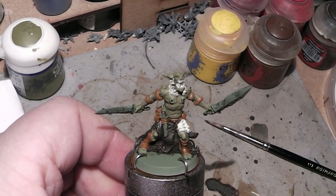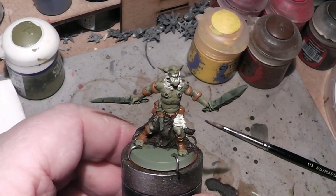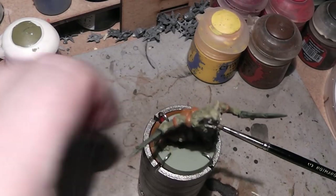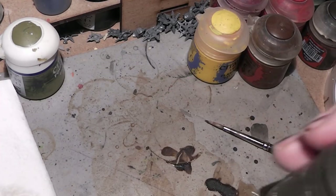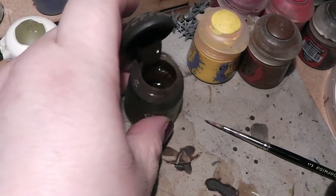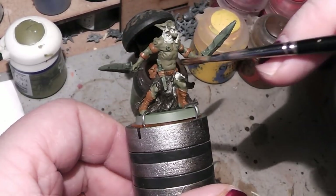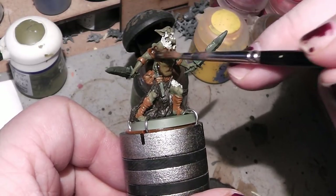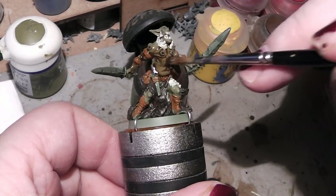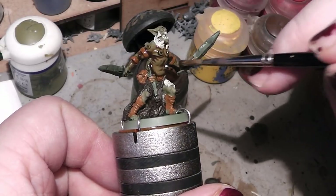In the highlighting process, there we can start worrying about painting over edges. So we will now hit it with Seraphim Sepia — it's a brown wash. We will start with the skin and work our way around the bones because they are not quite dry yet.